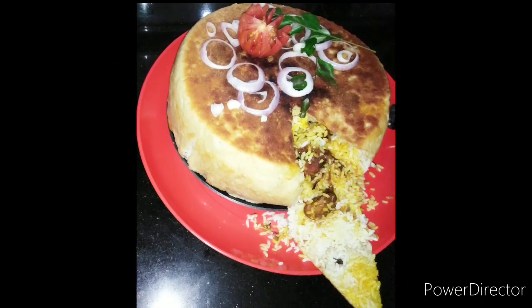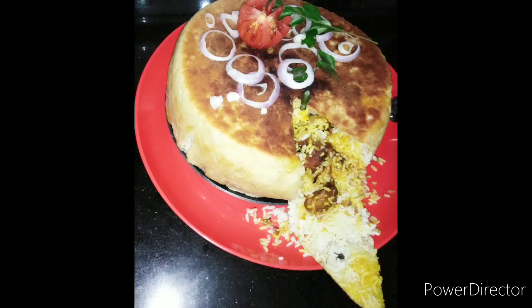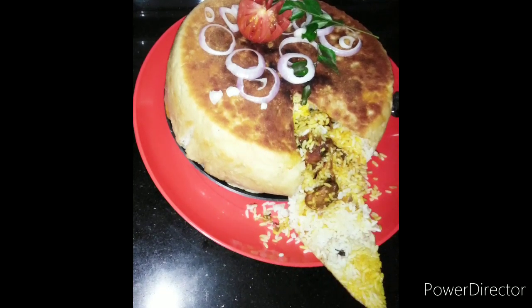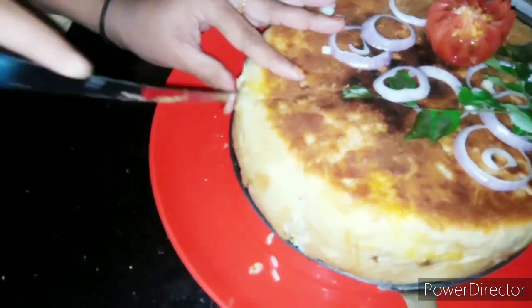If you evolve, you can research the raw rice. It is a very good taste of the wheat. Try it with a good taste.